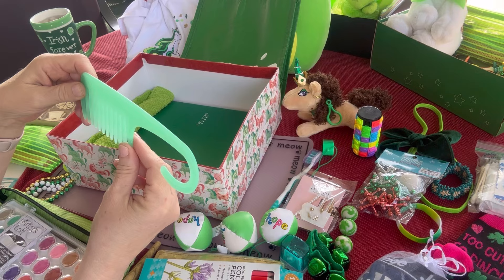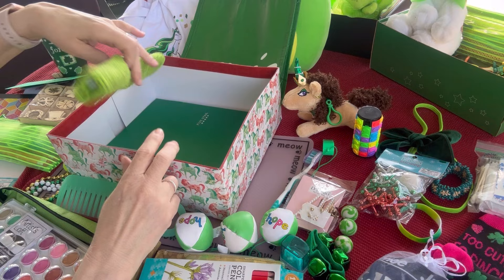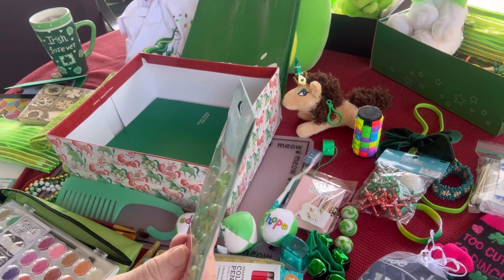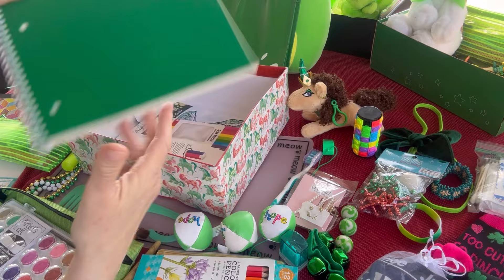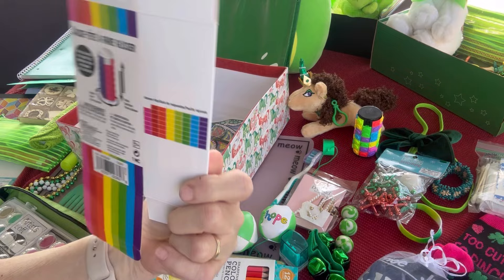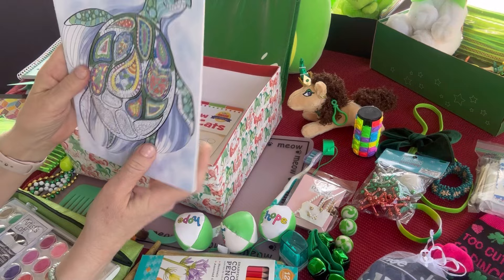She has a green washcloth. She has some more Jolie's Boutique stickers — I believe these were given to me by a crafting friend — these have turtles on them; aren't they darling! She has a green notebook — it's nice and thick, it's a Five Star so it's really good quality. Here's the box for her slide puzzle with instructions showing her how to do it — I believe I got that slide puzzle at Party City.